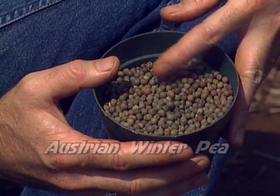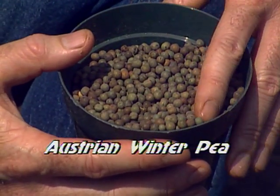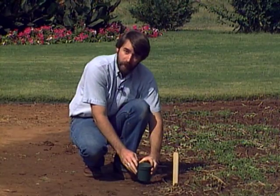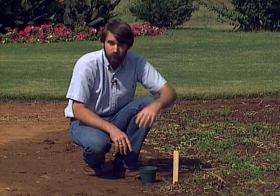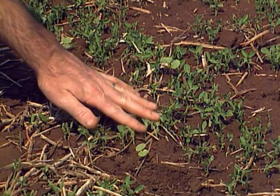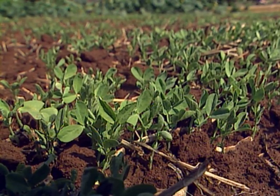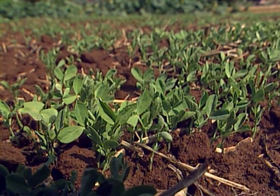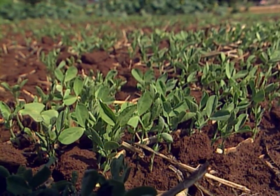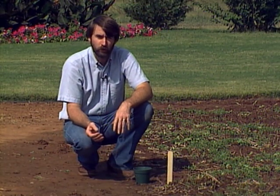These are Austrian winter peas. They look very much like regular garden English peas and are very closely related — they'll need the same strain of rhizobium as your garden English peas. Our seedlings are just coming up; these have been planted just about two weeks now. Your Austrian winter pea is a good hardy legume winter cover crop, hardy in central and southern Oklahoma.